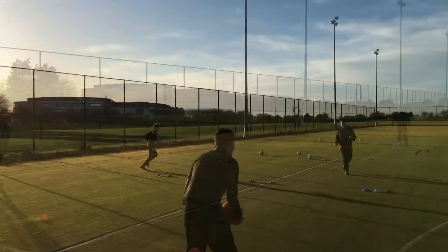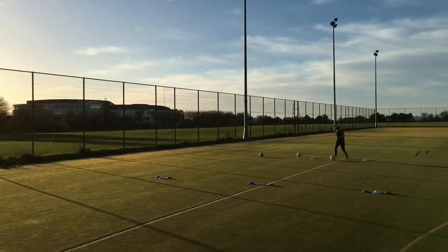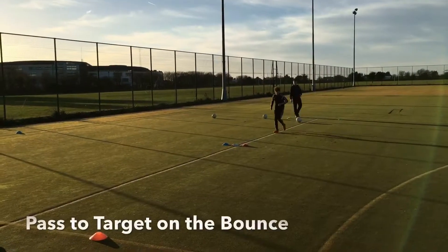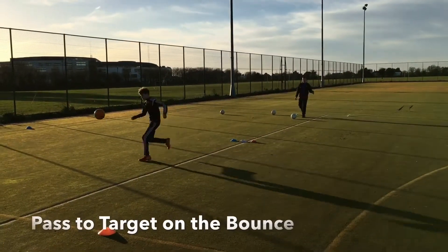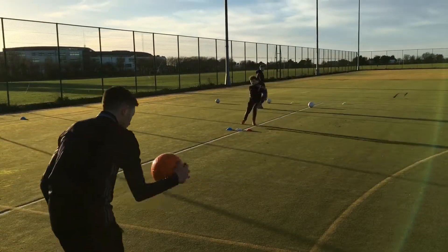Bad. In the middle one. Good. On the outside, good. Check in, check out. Bounce. Good. On the outside, good.